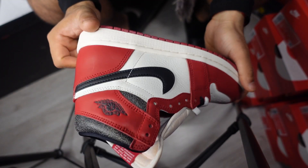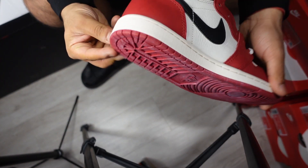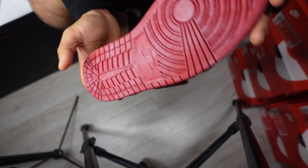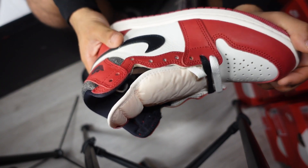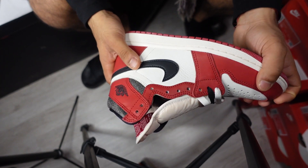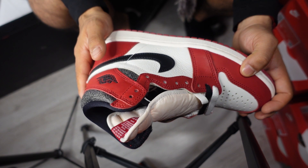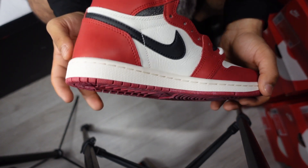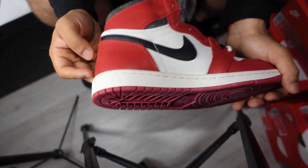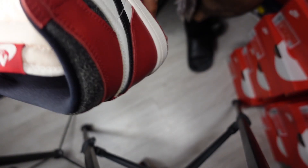Retailing at £165, which is normal for Jordan One Highs — that's the standard retail price. The resale is where it gets quite interesting, because this is a colourway that has really held its resale price since launch. It did go down a little bit — it was recently around £400 to £500 — but since the restock it's still doing pretty well.